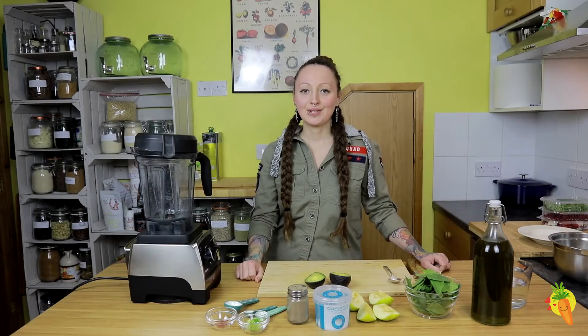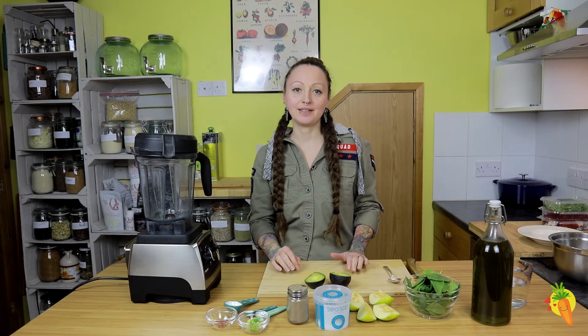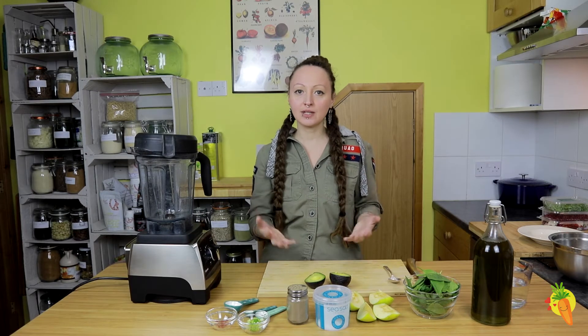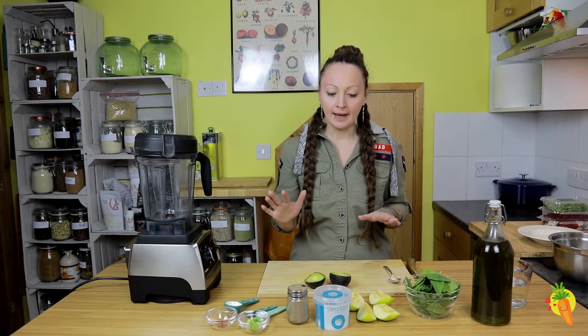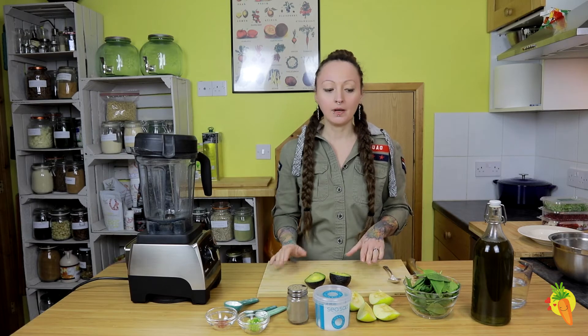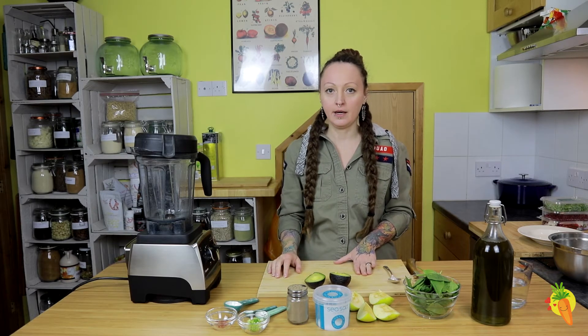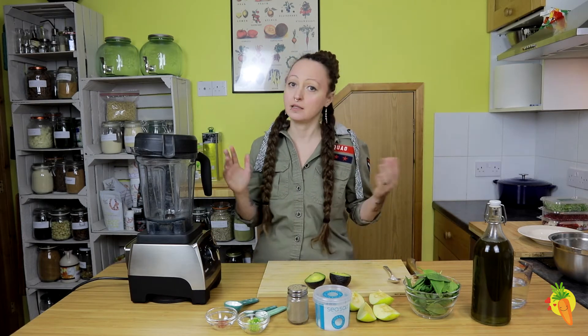Hello everyone, it's Dominika Alisha-Roszko here from vegerasta.com and today we're gonna create a very delicious soup. This soup is totally raw and you only need a handful of ingredients to make it at home and a blender — you don't even need a high-speed blender, any blender would do.